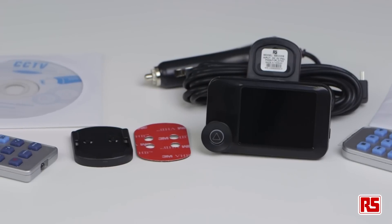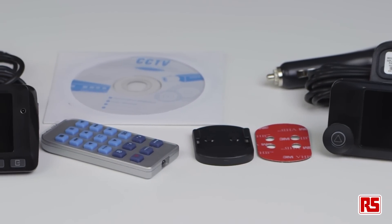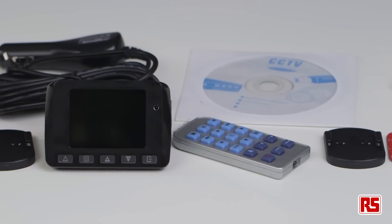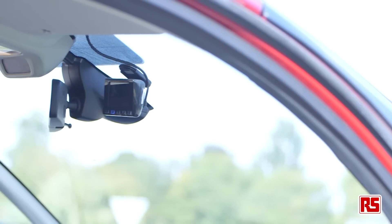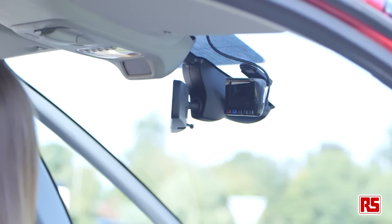Hi, I'm Leah from RS Components, and I'm going to tell you a little bit about our two RS in-vehicle video recorders, otherwise known as dash cameras. These high quality and affordable full HD dash cameras are ideal for deployment in fleet vehicles, which can help prove culpability in accidents and prevent against invalid insurance claims.